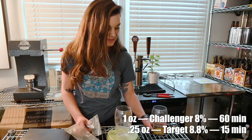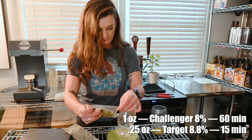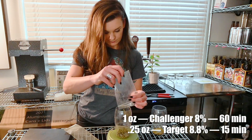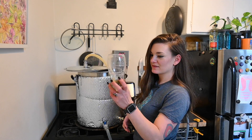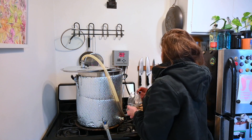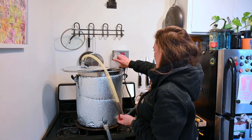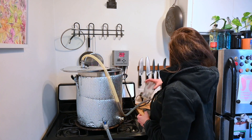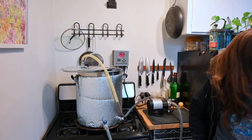For hops, we're gonna use a quarter ounce of Target at the 15-minute addition and one ounce of Challenger at 60 minutes — that's all I had. We're boiling now, and our first addition is one ounce of Challenger. After 45 minutes I'm dumping in my Target — 0.25 ounces — and a Whirlfloc tablet. I'm setting up my chiller and getting everything connected in the last 15 minutes.